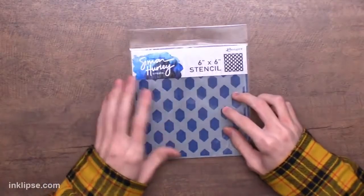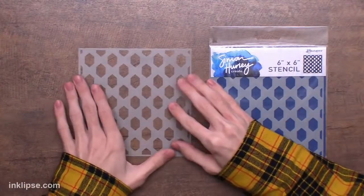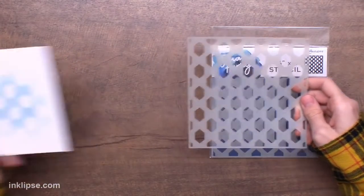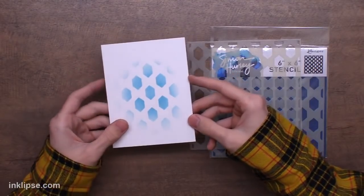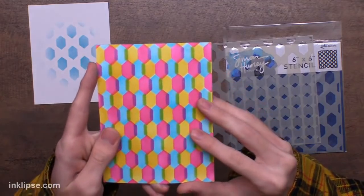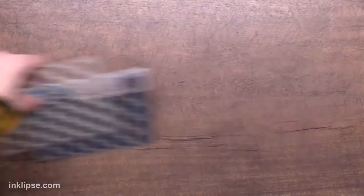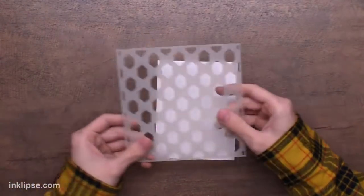Now let's move on to the stencil — there's only one stencil for this collection, but I am so excited about it because there's a lot of versatility you can create with it. This one is called Honey Hive, and it has a bunch of different hexagons that are spaced out. You could just use them as-is to create a background, but like a lot of the stencils in my line, if you move and shift it — I shifted twice — you get this really cool overlapping background. Let me share this quickly on my stark white cardstock.